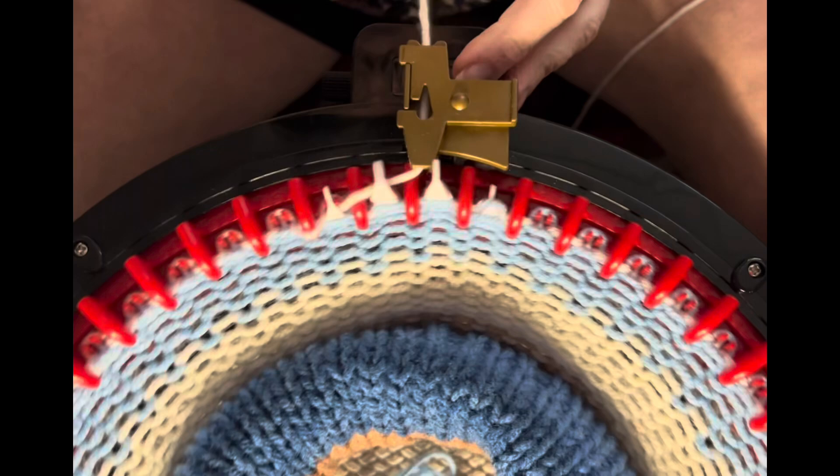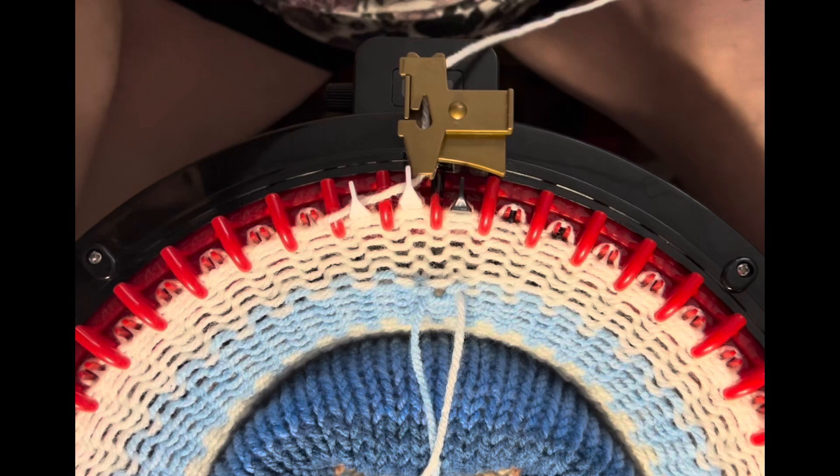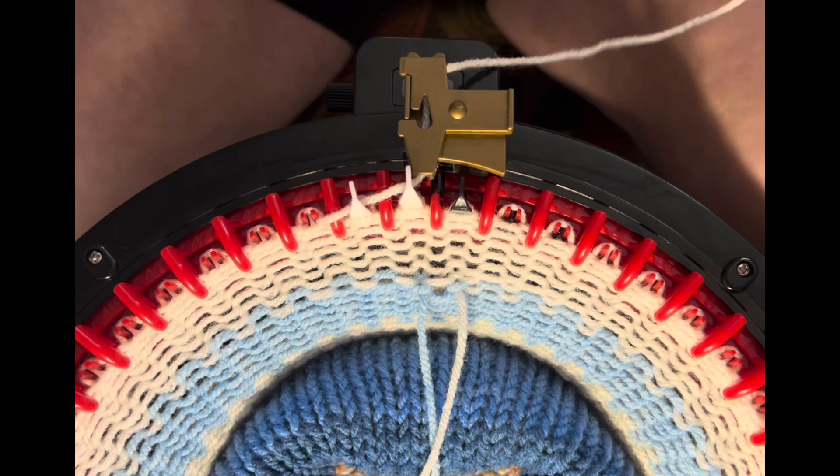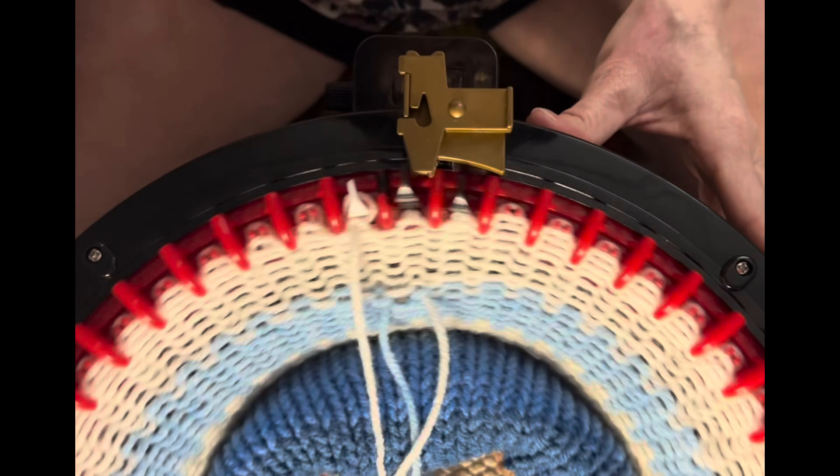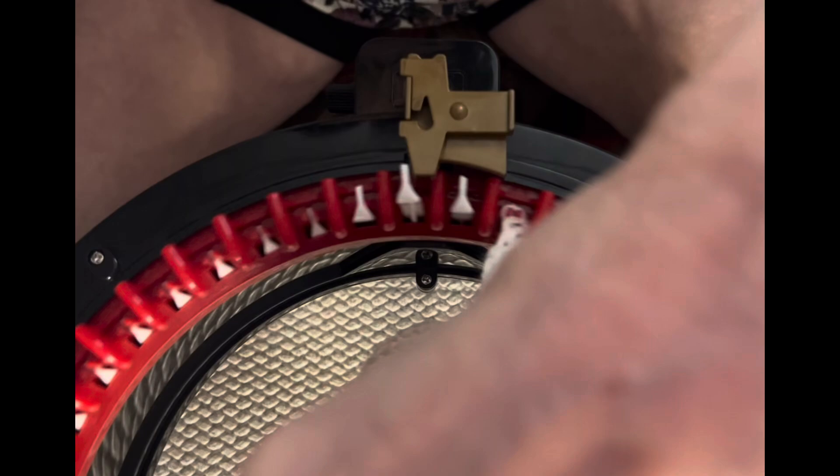I have my waste yarn on. Cut that end, open the latch, put it between the last white and the first black, and close that latch. On your second turn around, it will start to fall off. You're going to make two of these in the same way, so go ahead and get that done and then we'll carry on to the next part.